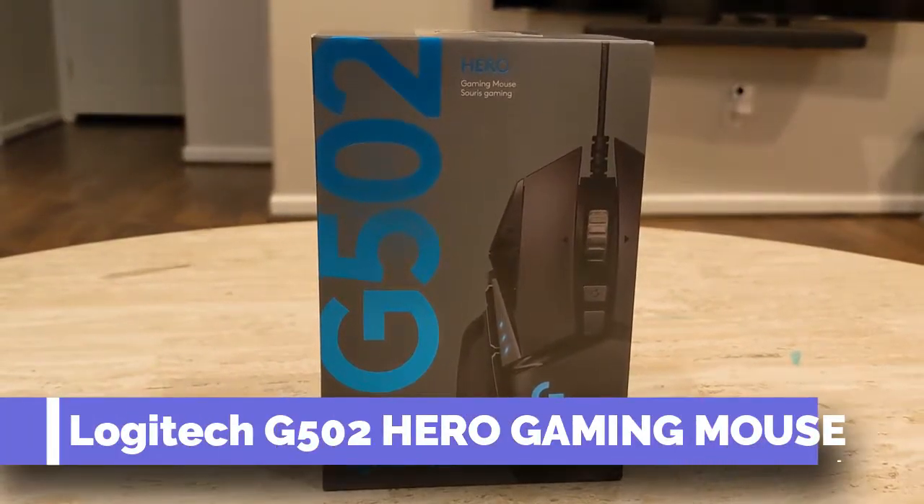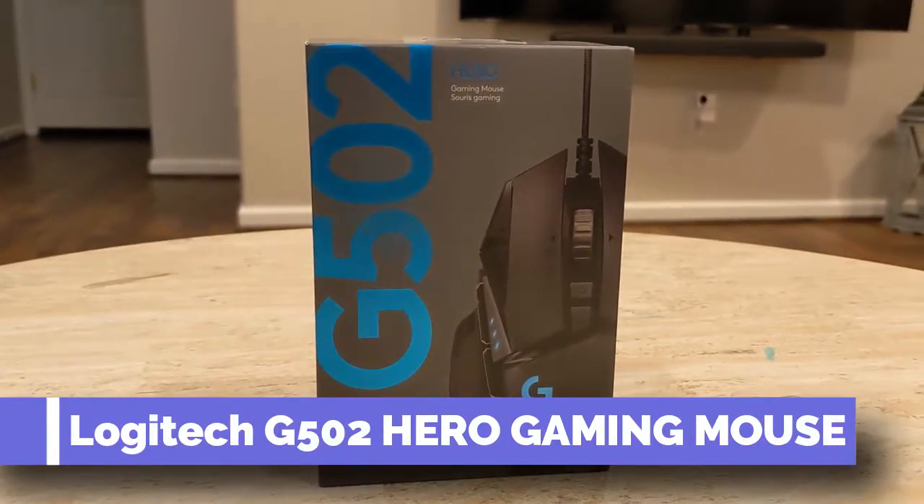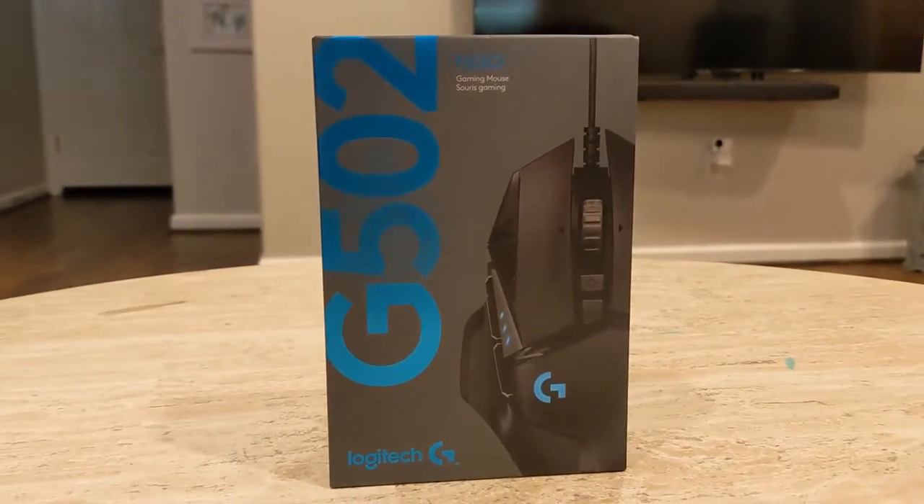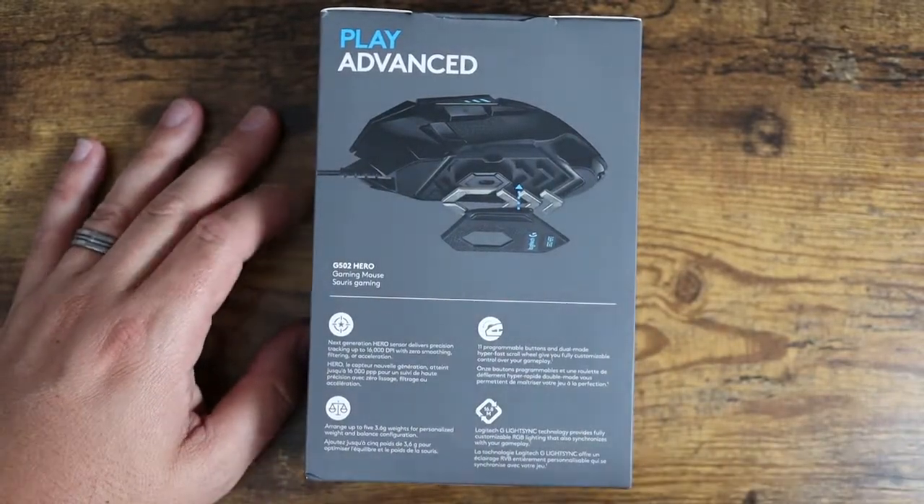What is going on guys? Today we're talking about the Logitech G502 Hero Gaming Mouse. I just got this as an upgrade to one of my previous mice, so I'm pretty excited about this one.